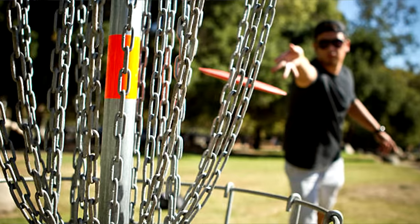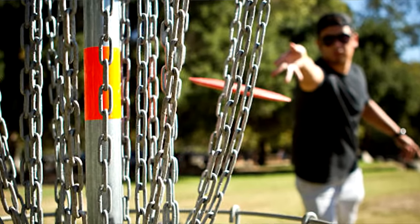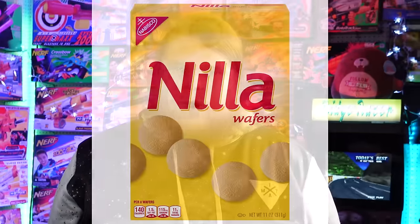Playing golf with balls? That's lame — I only use discs. Why fling a dart when you can fling a disc? Cover the battlefield with flying Nilla wafers.